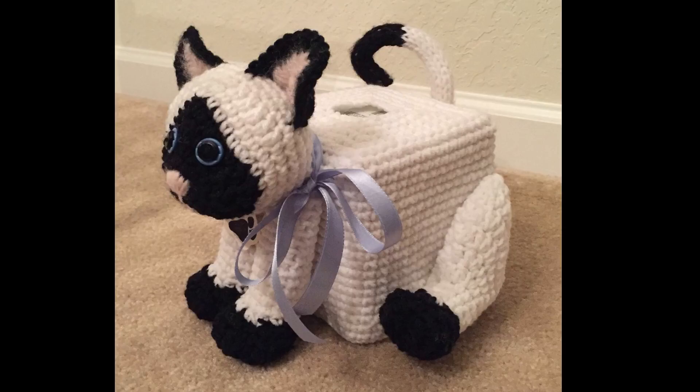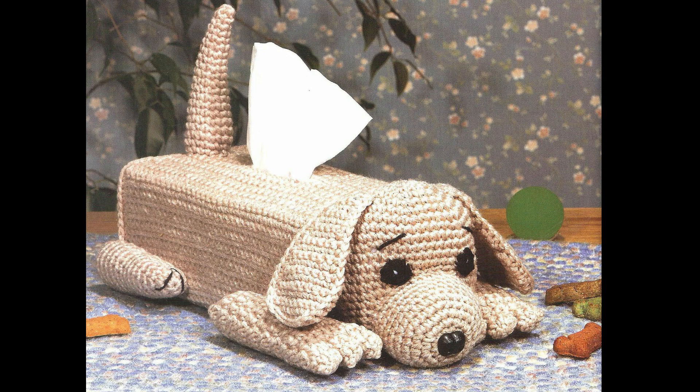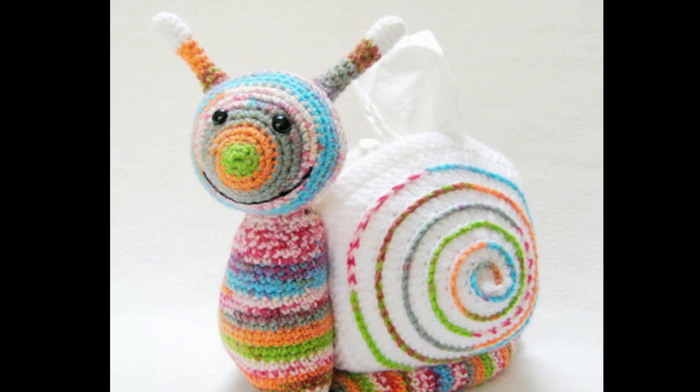Bismillahirrahmanirrahim, assalamu alaikum. Welcome back to my YouTube channel, Crochet Craft Design. I hope you all are doing well and staying safe and sound. Today in this video you will get amazing outstanding designs and new ideas for tissue box covers.